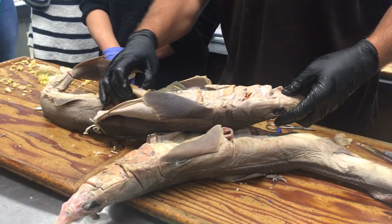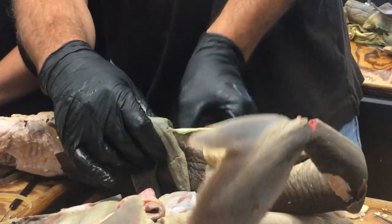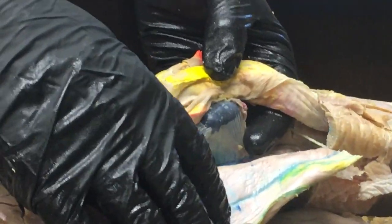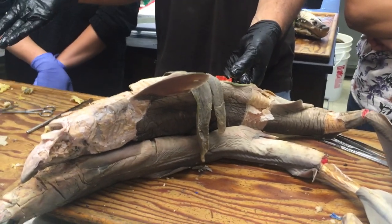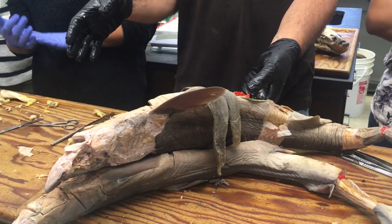The spiral intestine has a mesentery as well, connecting to the dorsal body wall, and that is called the mesentery proper — the real mesentery going to the intestine. In the shark there's a bit of fusion that's happened between the mesogaster from the stomach and the mesentery proper from the intestine.